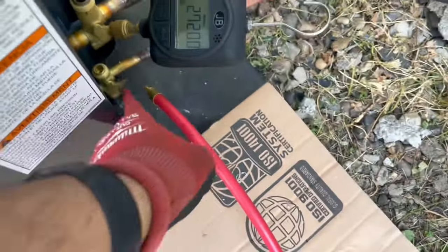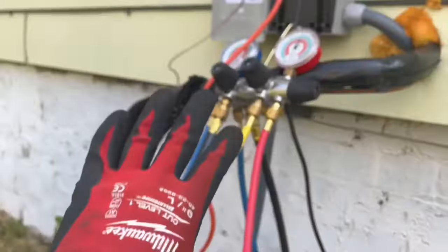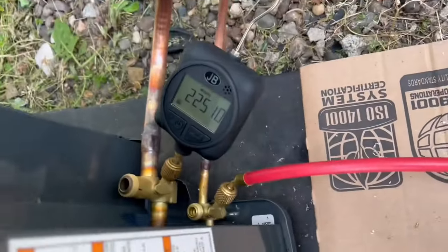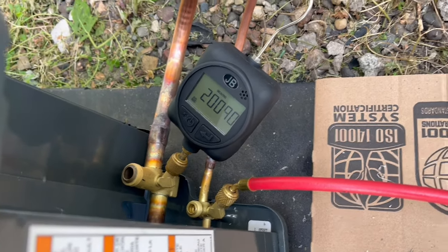Got my micron gauge farthest away from the pump. This is definitely not the fastest pump process but I can't afford all the fancy stuff yet, so this is what we're working with. We'll get it below 500, hopefully to 300, and go from there. I'm eating my lunch in the AC in the truck. It's hot out today — I think it's like 93 degrees. Illinois, it's humid.